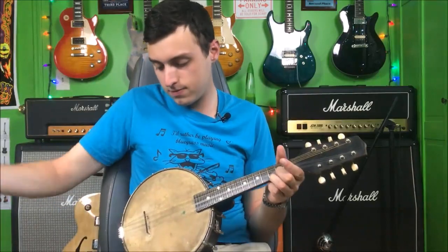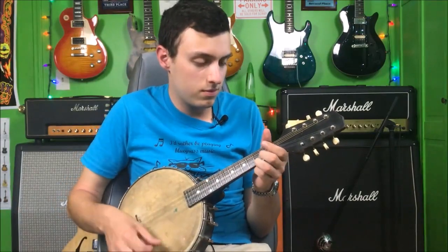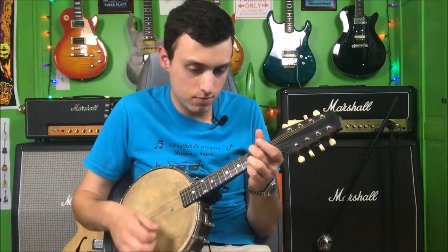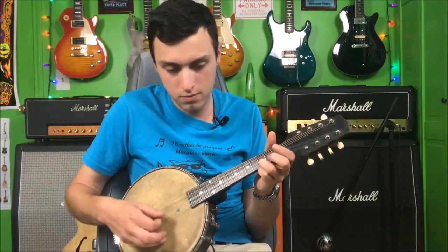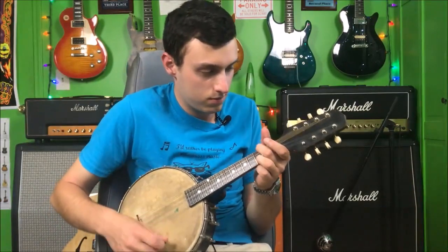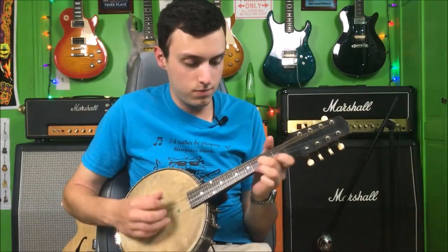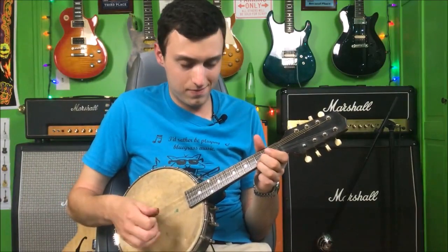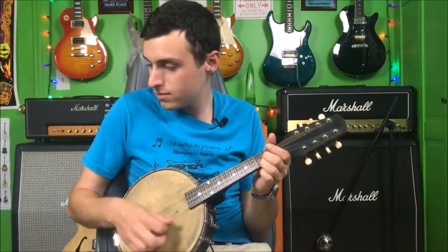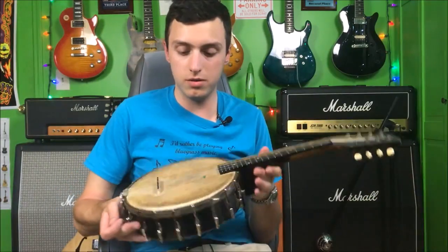I'm not a mandolin player so we're going to kind of wing it a little bit. Let's try to play this thing. Oh — that was the wrong chord.